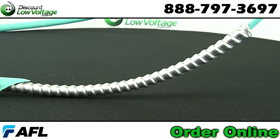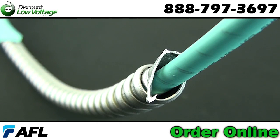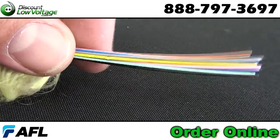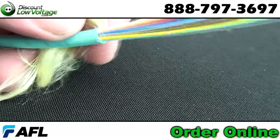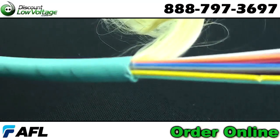Applications: routing inside of buildings where additional ruggedness is required or where increased rodent resistance is required. Extra protection for fiber optic cables in harsh industrial environments and manufacturing plants. High density routing in data center applications. Here's a quick look at the cable components.